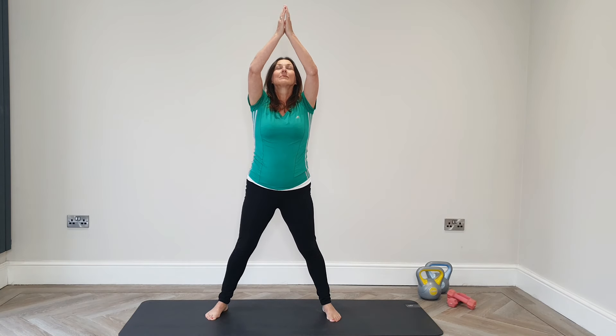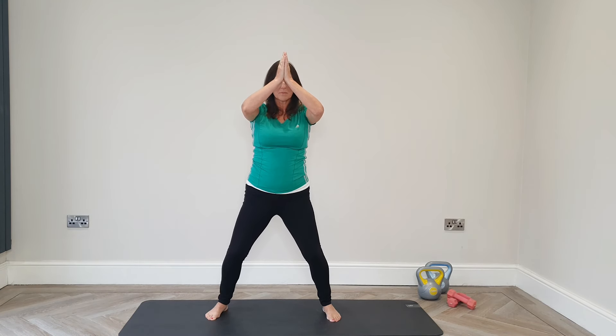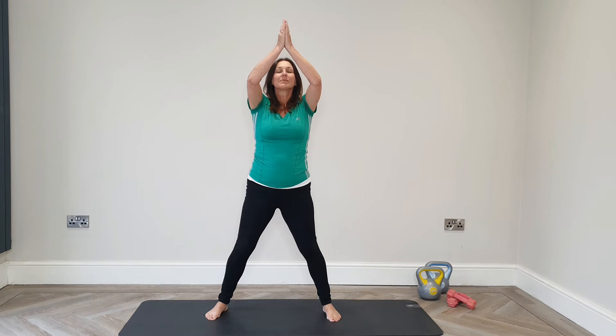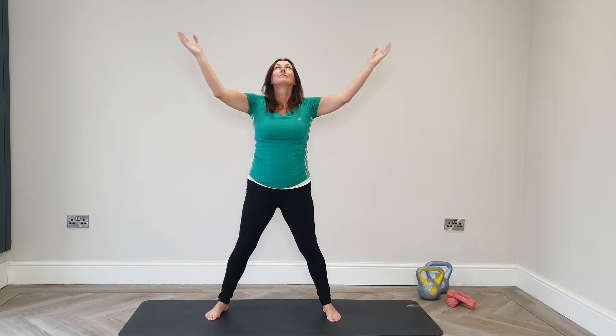Finishing with a lovely stretch high, pressing palms and focusing on drawing that central line. It really centres all the energy, and as we're bringing the hands down we're grounding and rooting our energy into the floor. It's a really lovely feeling.